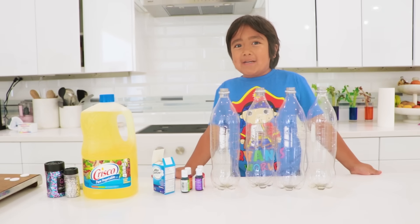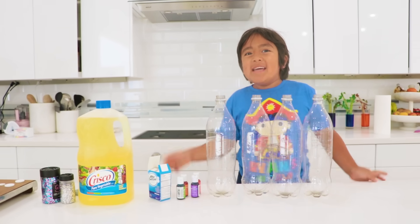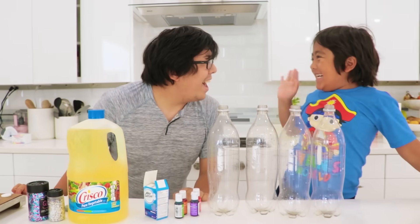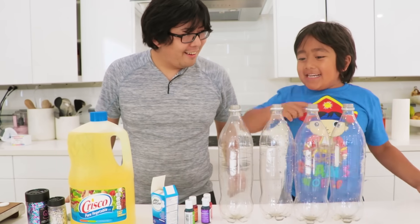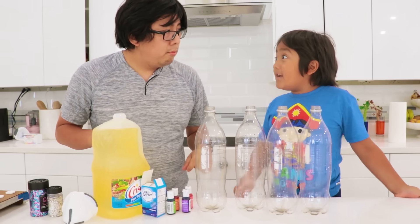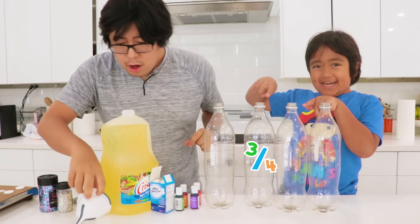First step: always ask a grown-up for help! Daddy! What's up, Ryan? Hi! What do you need help on? I need help making this lava lamp! Okay, here we go! So we got oil — I need 3 or 4 oil in each container!